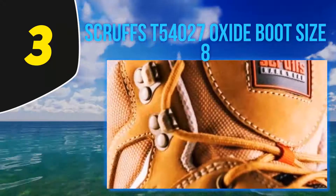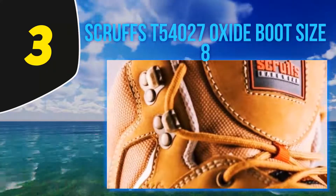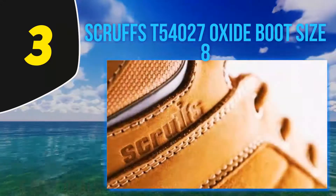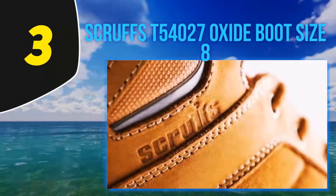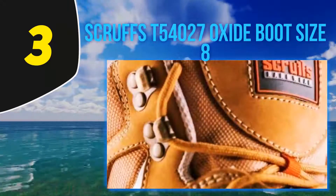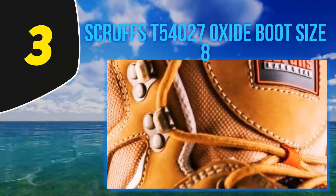Water resistant doesn't mean waterproof — if you stand in a puddle, your feet are going to get wet, it's as simple as that. But if you're on a muddy site with light rain, there's a good chance your feet are going to stay dry, and that means you're comfortable when working. On the note of comfort, you'll get soft leather and suede on the upper part of the boot, and a padded tongue and collar.